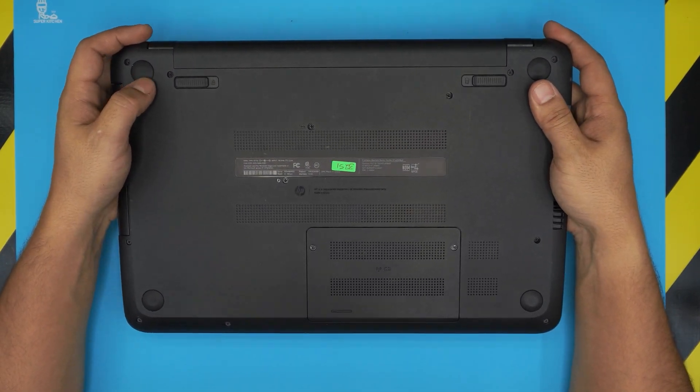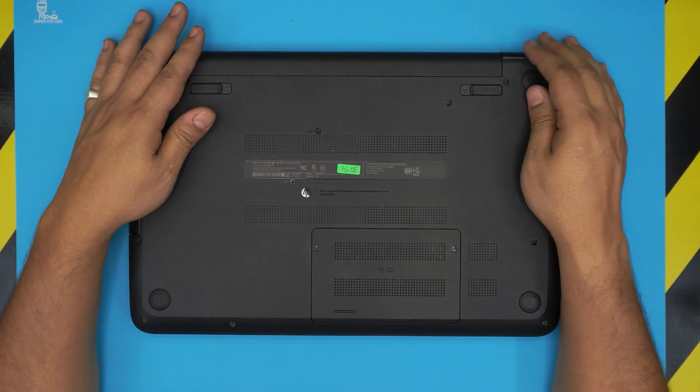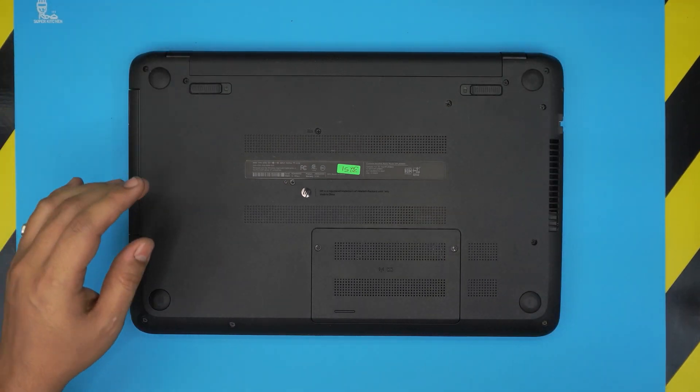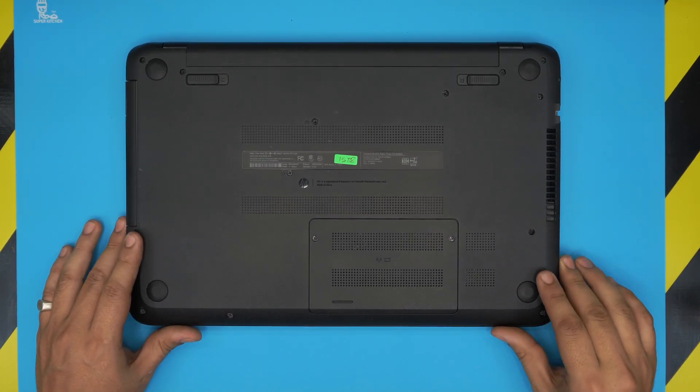In this video I'm going to show you guys how to upgrade the RAM — if you want to increase it from 2GB to 4GB, or from 4GB up to 8GB. I'll also explain why you cannot do dual channel RAM on this model.